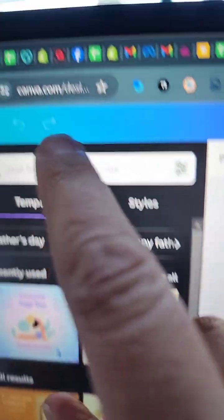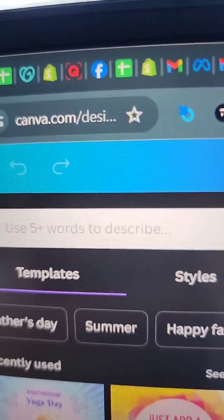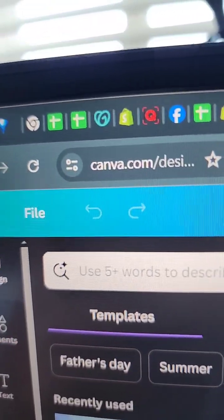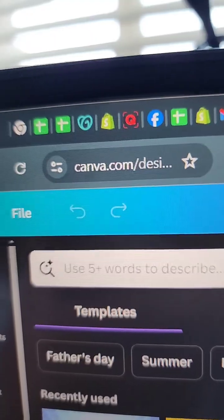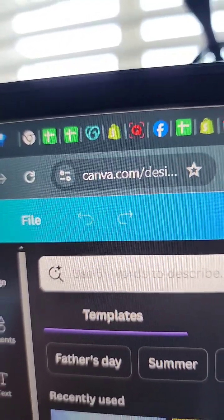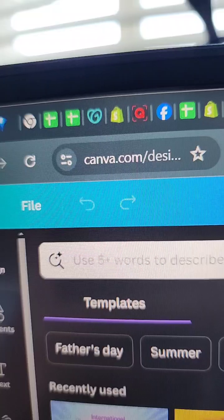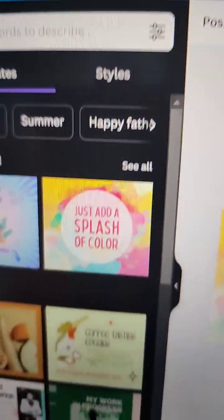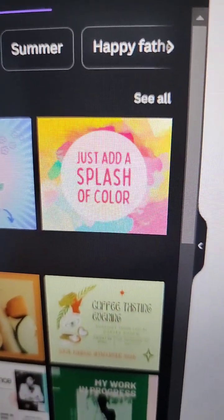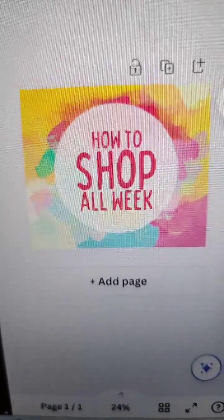This was made on canva.com. If you're not familiar, the best way to get familiar is necessity — just tell yourself you have to make something and then figure it out. There are training videos all over YouTube about it, but clicking around and guessing is the easiest way to learn. I found this cute template, clicked it, and all I did was change the words. Super easy.